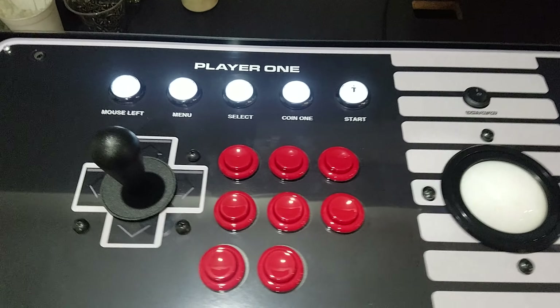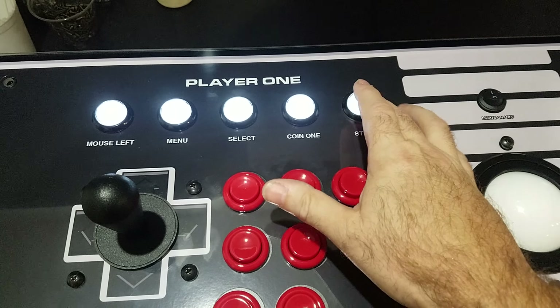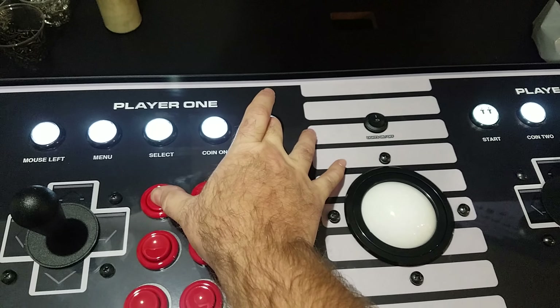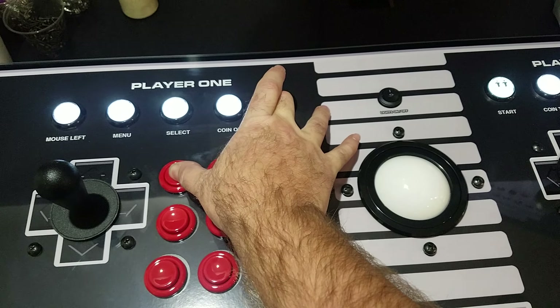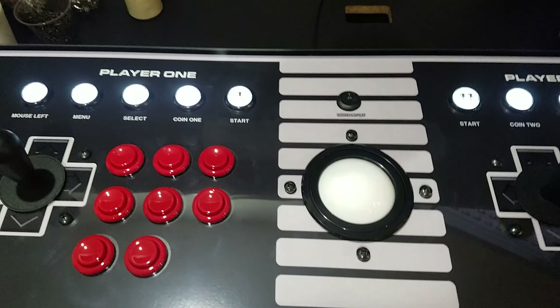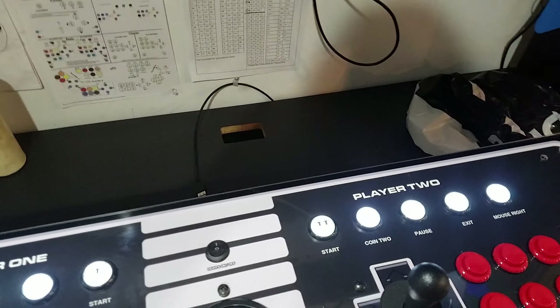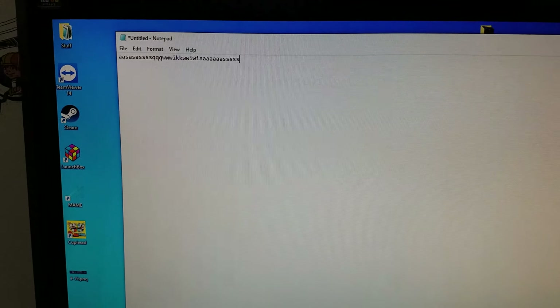Now we're going to switch back to keyboard mode — it's fairly simple as well. Button one is keyboard mode, so hold down the player one start and button one for 10 to 15 seconds. The board will reset and we are back into keyboard mode with mouse and keyboard functions.